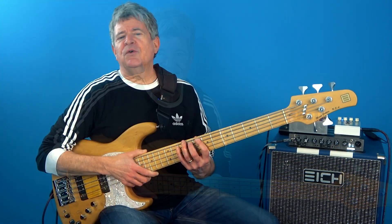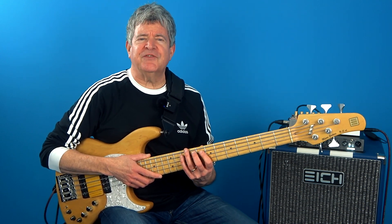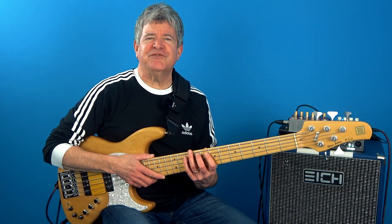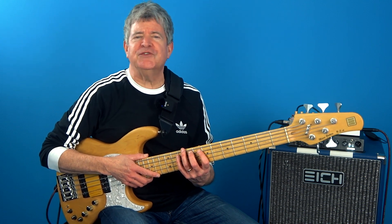So in order to develop that 360-degree comprehension and flexibility to improvise lines in this fashion, I want to take you through a series of drills where we're going to take a look at alternating triadic shapes over the Dorian mode.